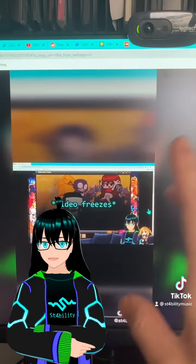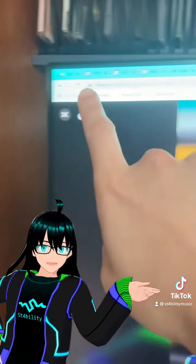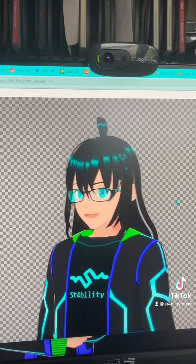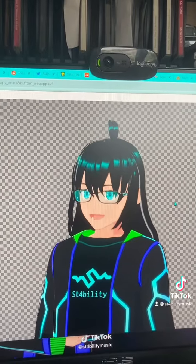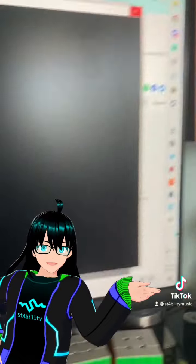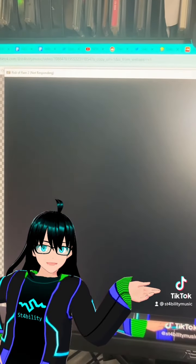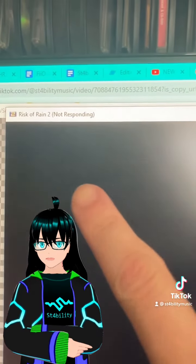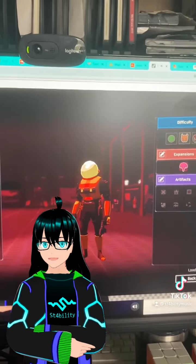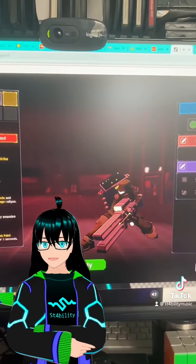And finally, this is what this computer is capable of running. We have got several Chrome tabs here. It is also running the face-tracking software that I use when I do VTuber stuff on streams, and it is also running Discord and Modded Risk of Rain 2. Risk of Rain is running nice and smoothly.